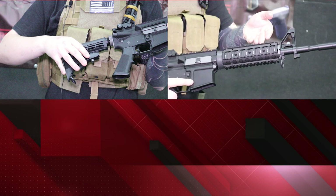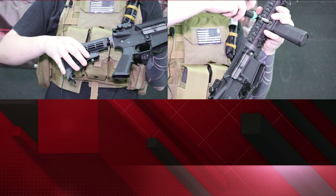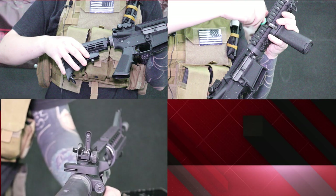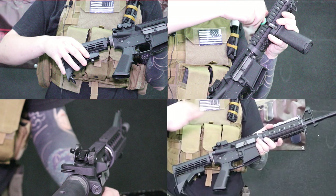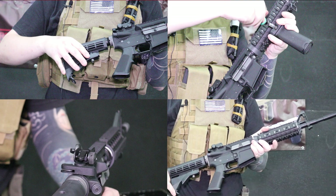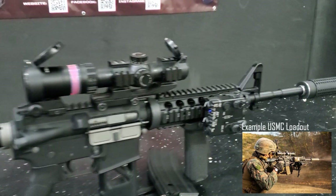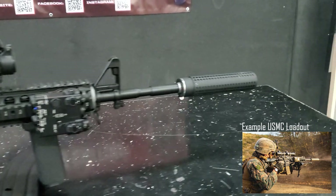Moving on to the rail, it is a quad rail system, so you can mount all your accessories like foregrips, flashlights, PEQ boxes, etc. The iron sights are based off the real steel ones — the rear iron sight is flip-up and the front sight is a standard M4 front sight. It also has two sling points at the front and back of the rifle. The outer barrel can be removed if you want to shorten it down, and there's a lot of room for upgrades or alternative furniture on the market.